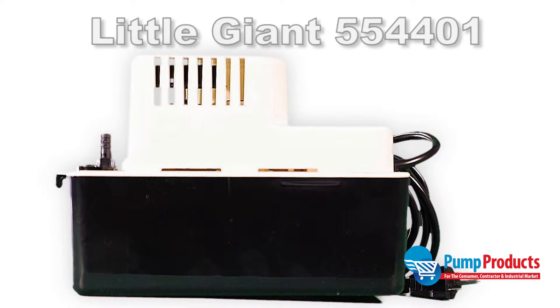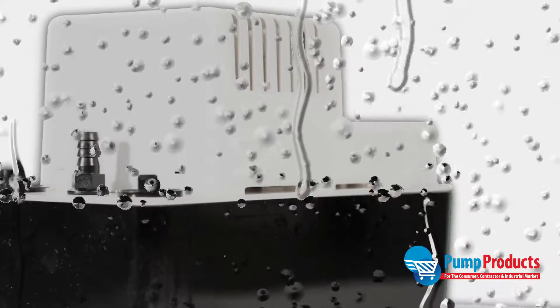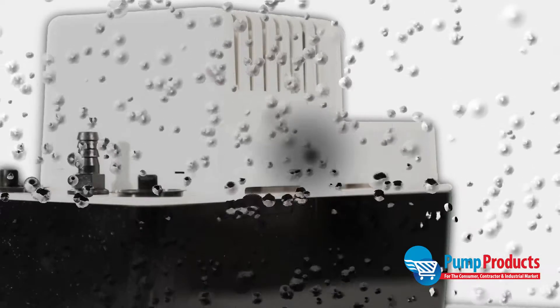Pump Products is now stocking the Little Giant 554401 Condensate Removal Pump. Condensate is water dripping that forms as a result of fluctuation in temperature, and it can cause water damage over time.